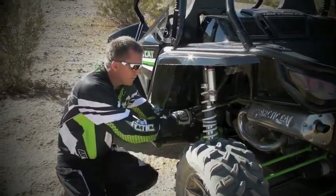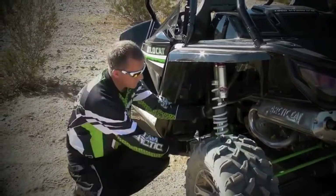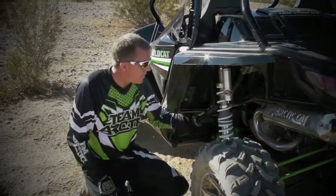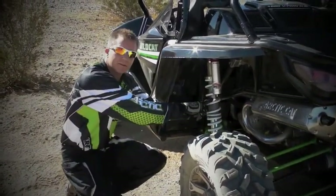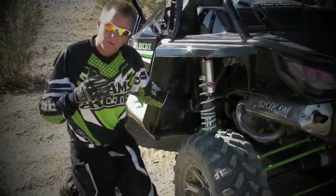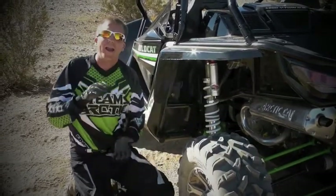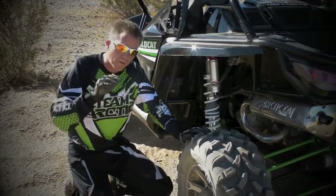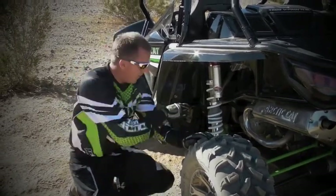There's also a transition preload adjust in the rear suspension. You'll see there are two springs right here that work together. As the spring gets compressed, you'll hit this transitional adjustment and it goes to working off just one spring, which changes the spring rate — it gets heavier. So maybe you're coming down through a big whoop or a big hole and you want that heavier spring rate to hit sooner. That's what that will do.